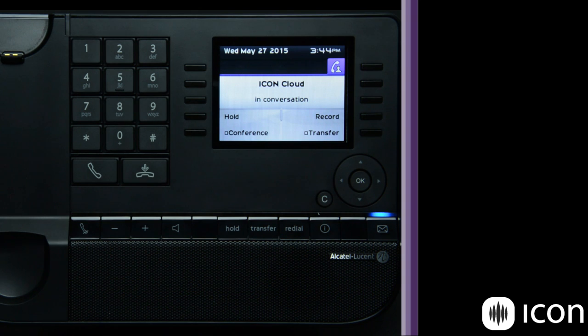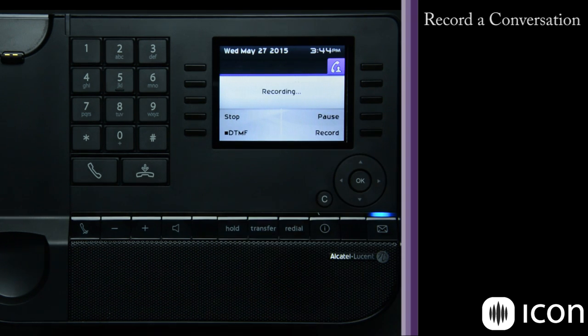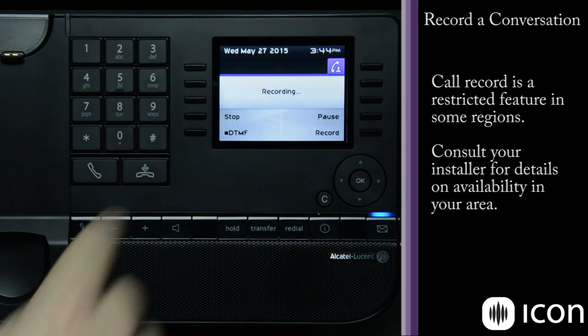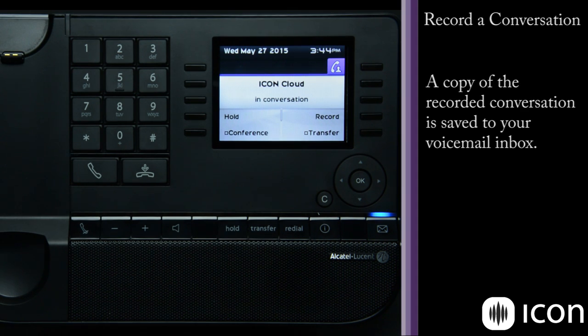If your system has a record license, simply press the record key and you will be prompted with the recording feature. You can stop, pause, or continue to record. When you stop the recording and go back to the conversation screen, that audio is placed in your voicemail box.